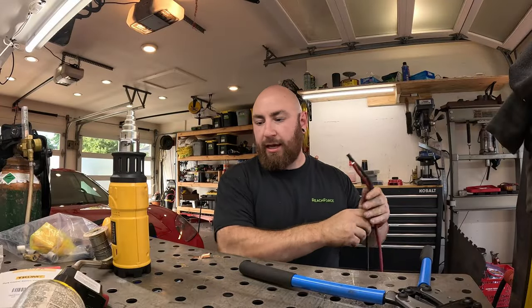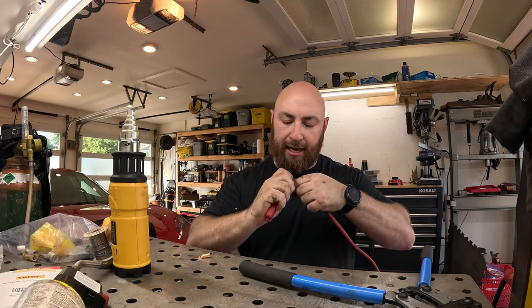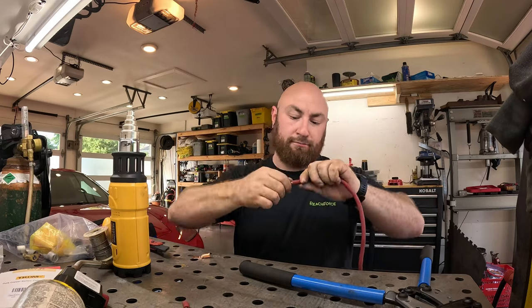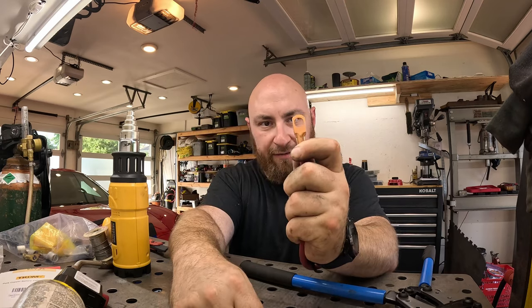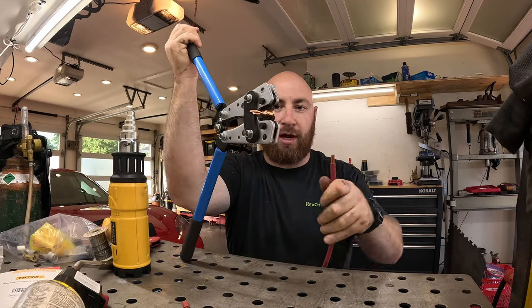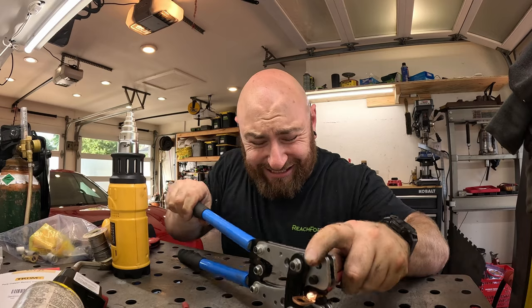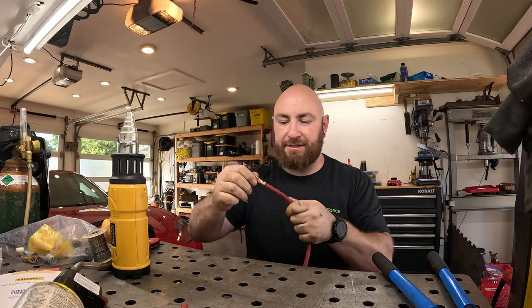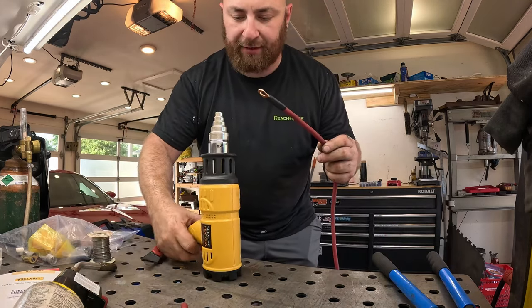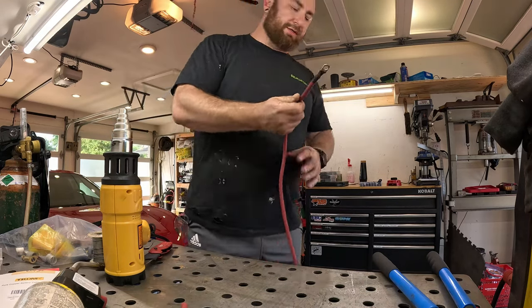We're going to use these connectors and some heat shrink. Here are our two wires. Starting on our positive, I like to strip about half an inch — I just use a knife, though if you've got small cutters you can use those. There's our positive and here's how it fits onto our connector. We have this set for four gauge wire, we put in our wire and make sure it's taut, and then we crimp it — sometimes you've got to crimp it twice. These are not my favorite crimps, but now that it's fully secured I'll slip a piece of heat shrink onto it and use the heat gun. I can promise you that's going nowhere.